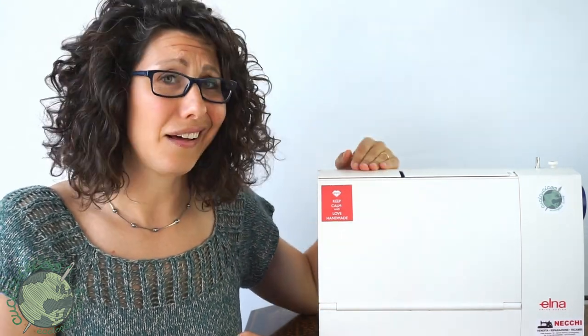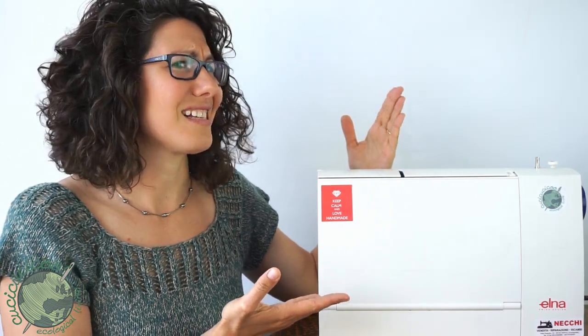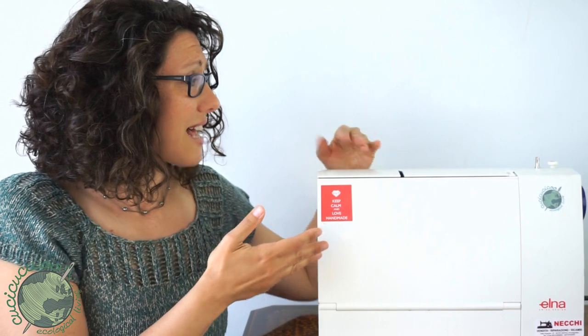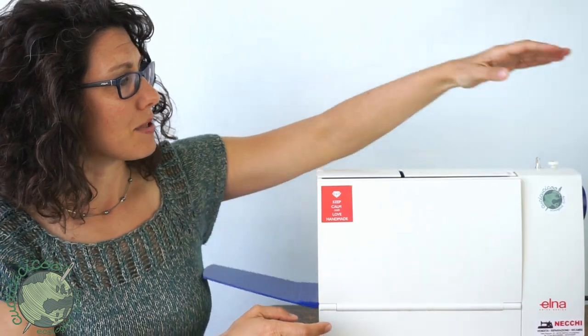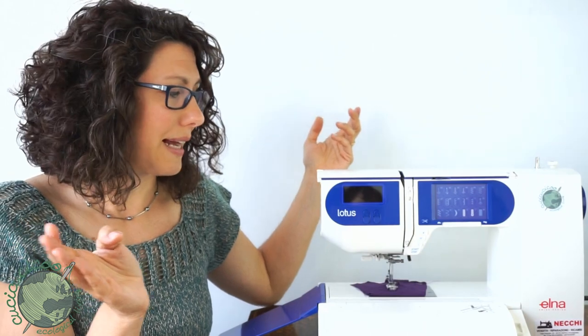Hey, this is Lisa from KoochieKoochieKoo.com. The sewing machine I've been using for the past few years is the Elna Lotus. As you can see, this sewing machine is a little bit different from most other machines. It has this travel case to keep everything nice and closed up so you can carry it around easily. It opens up by pushing this little tab and the flaps open up like this.